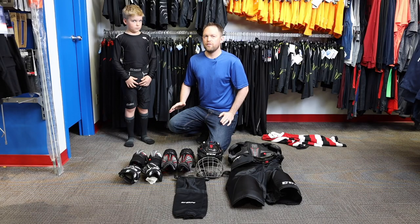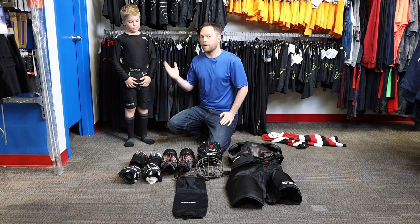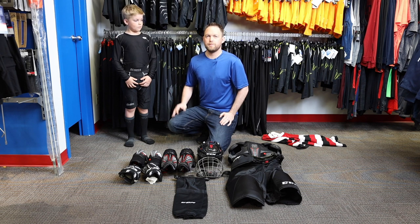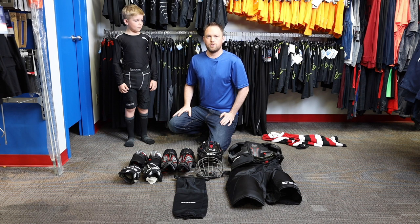At Sports Excellence, we often get asked, particularly by new hockey parents, how to get dressed, what the process is, where to start and how to end. So I'm here with Jake. He's going to help us out and be our model and we're going to walk through how you normally get dressed.